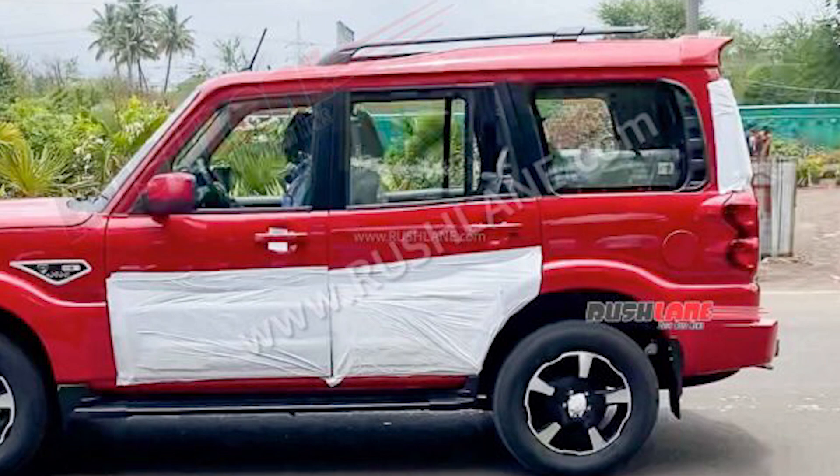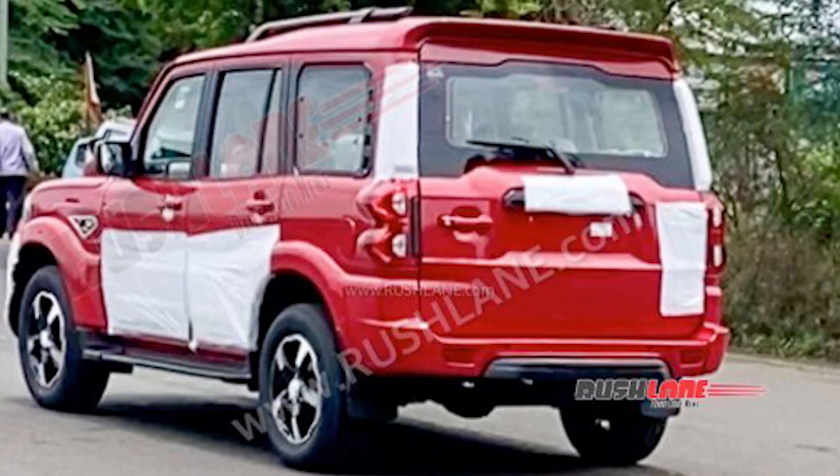It has been spied in red, and this is the current model which will be known as Scorpio Classic — the one you're watching in the spy shots on the internet. It has been spied in full camouflage.